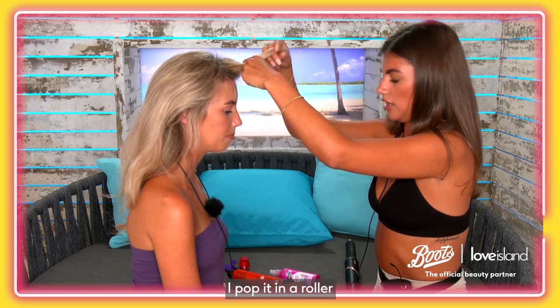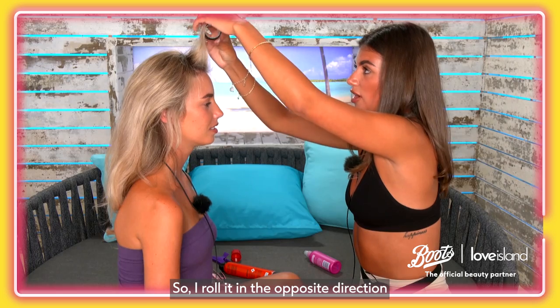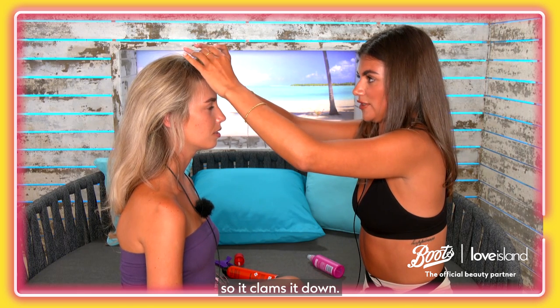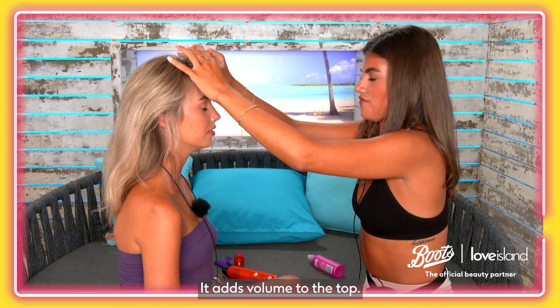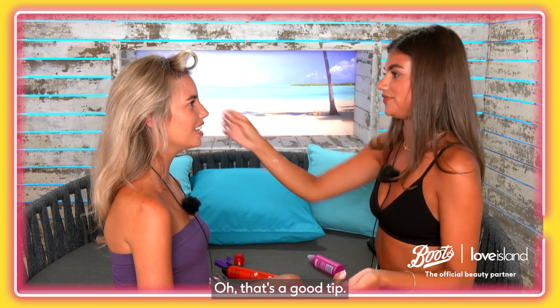What I like to do is do the bangs together — pop it in a roller and then take out the end and they kind of fall into place. I roll it in the opposite direction to how I've just blow dried it, so it calms it down. It adds volume to the top so it goes like this. Oh that's a good tip!